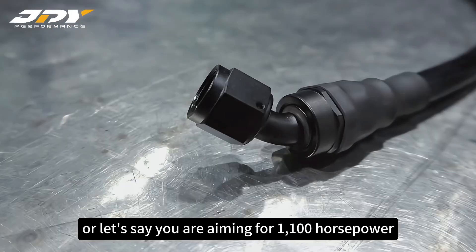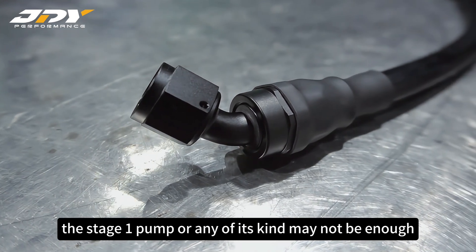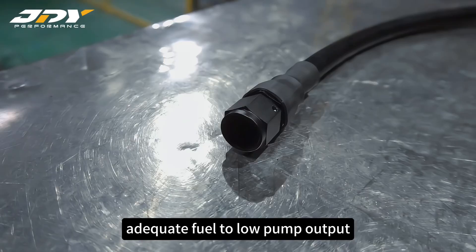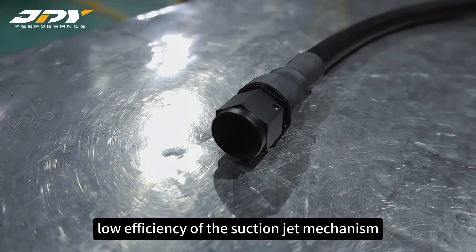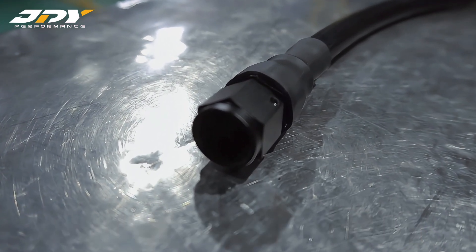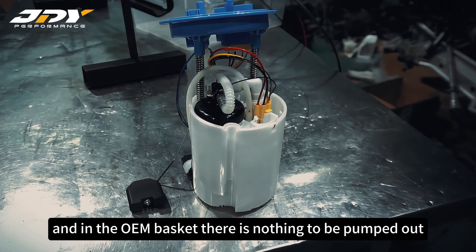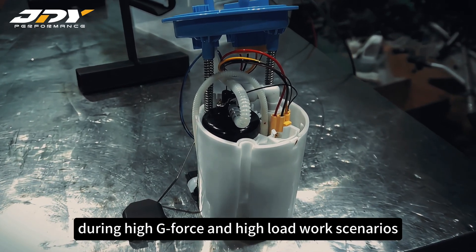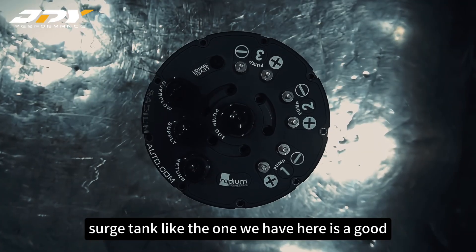When the engine is chasing power with 76-75mm turbos, or if you are aiming for 1100 HP to 1400 HP, the Stage 1 pump or any air discount may not provide adequate fuel due to low pump output, small fuel pipe diameter, low efficiency of the suction jet mechanism. Simply put, the pump is not pumping enough, and when there is nothing left to pump in the OEM basket it will cause air bubbles to be sucked into the fuel pipes during high G-force and high-load scenarios.